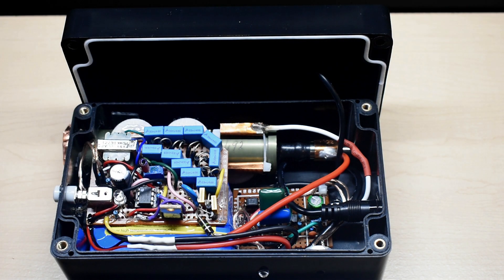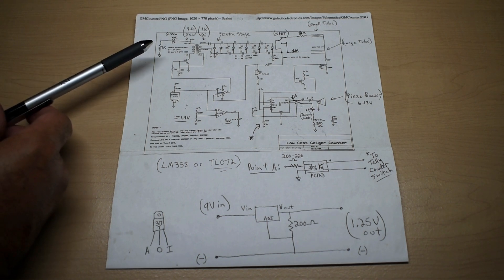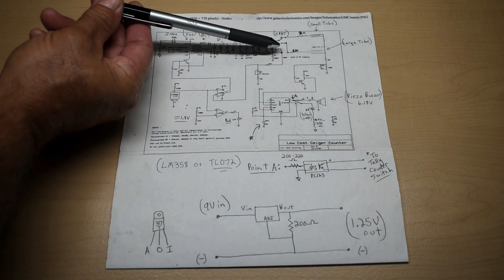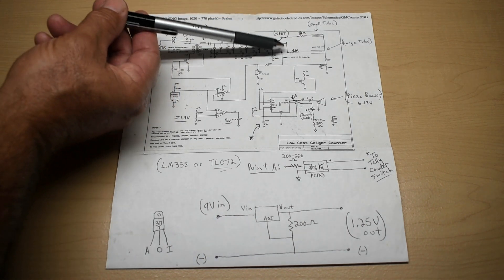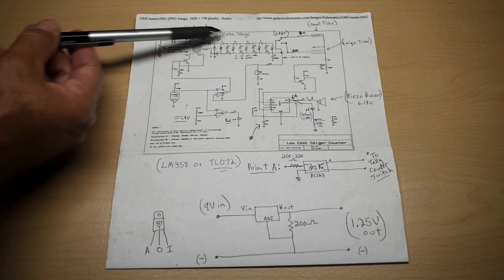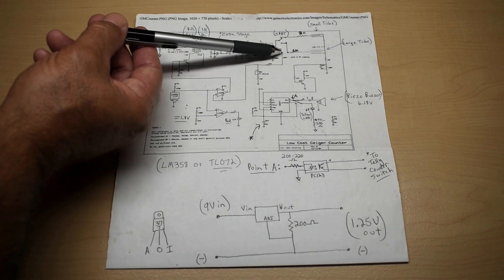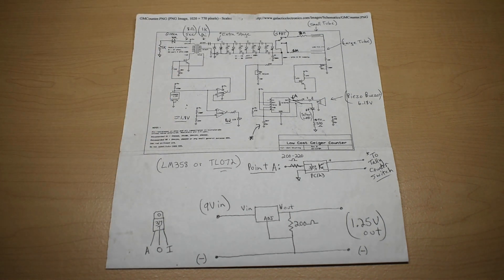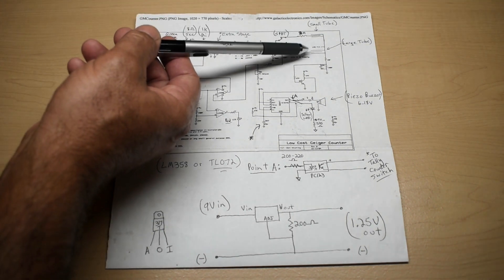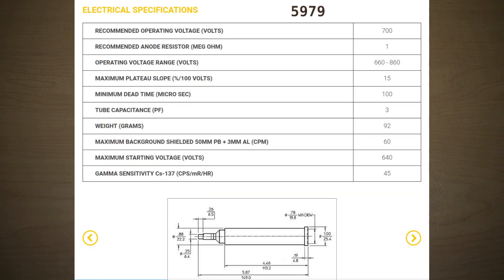Here's the schematic that I used for the Geiger counter. This area shows two tubes — just eliminate that, I used it for another project. The line leaving the voltage multiplication circuit is going to be connected straight across to the 1MΩ resistor connected to the anode of the Geiger tube. Every Geiger tube is going to require a different anode resistor, so you're going to have to look up the specifications for your tube.